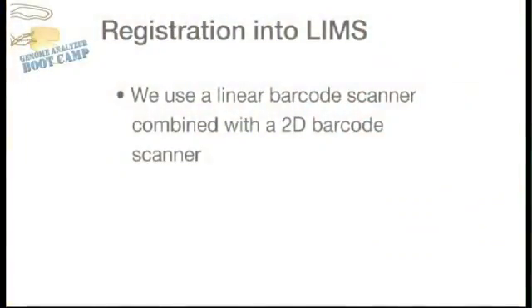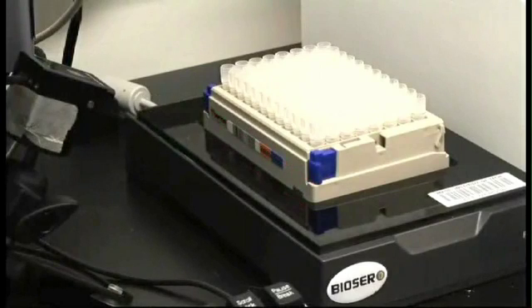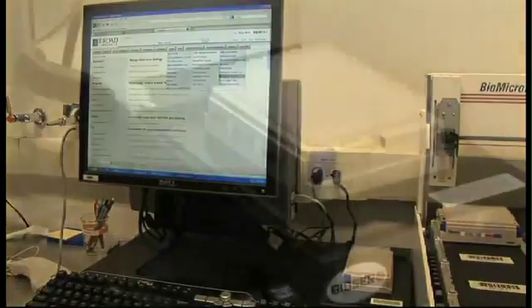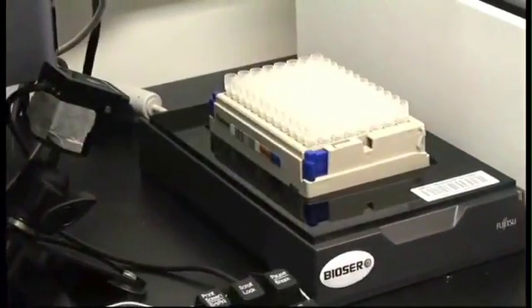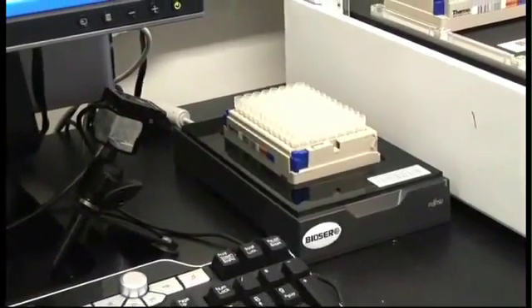After the samples have been cleaned up using SPRIselect, we will register the samples into our LIMS database. We do this using a linear barcode scanner combined with a 2D barcode scanner. By putting a linear barcode on the 2D bar-coded plate, we can track where that full plate goes through our LIMS system. We select the appropriate command in LIMS, the scanner scans the plate, and once scanned we can fill out all desired information such as volume and concentration.